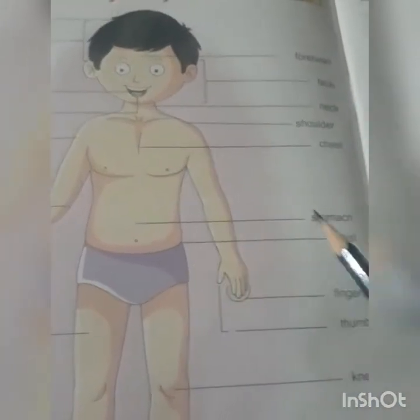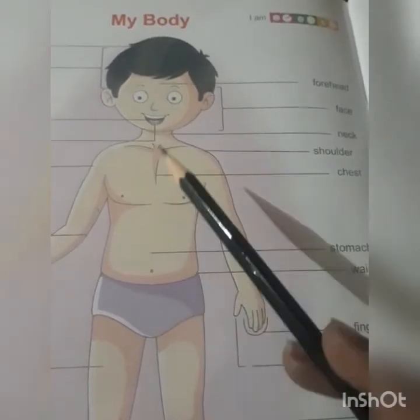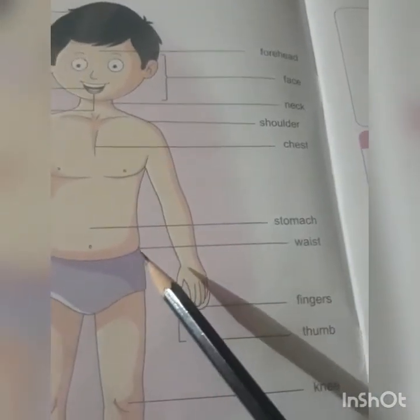Hand — how many hands do we have? We have two hands. And what is this? It's our stomach — whatever we eat, where does it go? In our stomach. This is our waist.